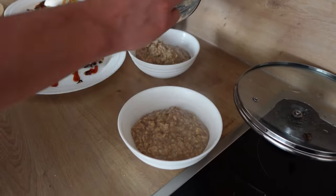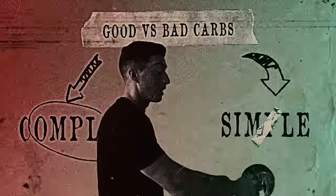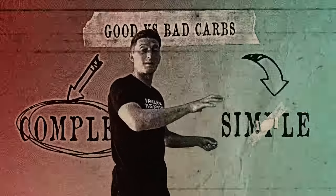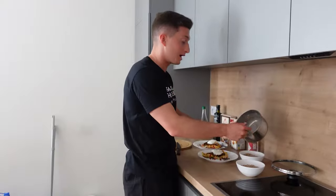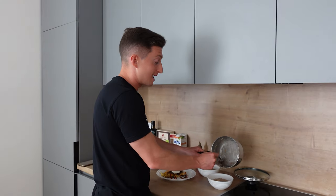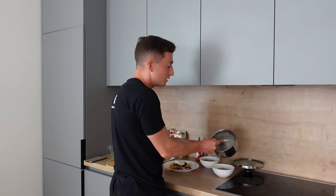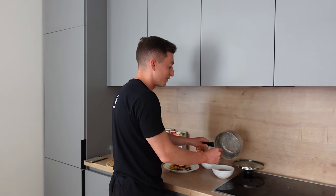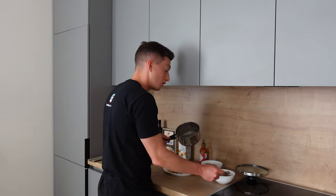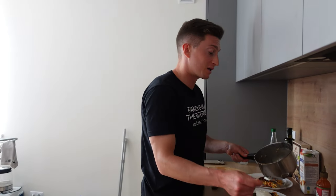Oatmeal thickened up nicely. Oatmeal is a very good source of complex carbohydrates. Complex carbohydrates, as opposed to simple carbohydrates, digest slower — it takes about two to three hours for complex carbohydrates to digest, and it's a much better source of energy because it's long-lasting. Simple carbohydrates like candy, sugars, and cakes are quick energy and give you energy crashes. So if you hit energy crashes, opt more for complex carbohydrates.